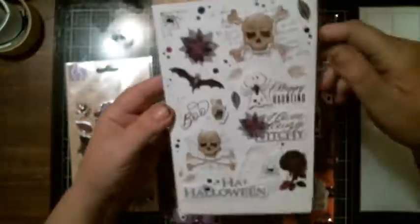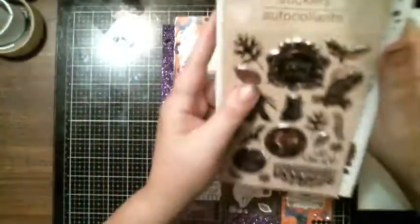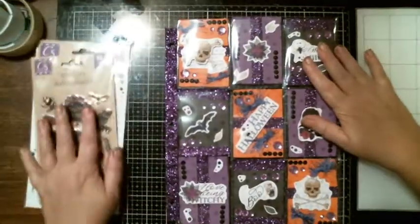This is the new set that came out this year at the Dollar Tree. They have stepped up their game, everybody. And I used this one as well. So let's start with the first one.